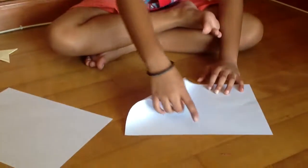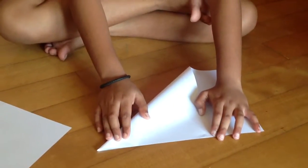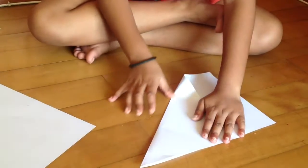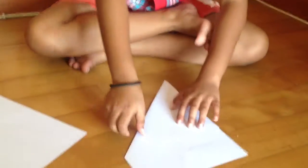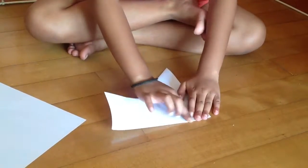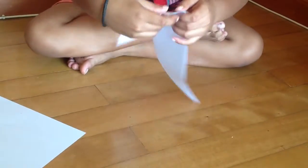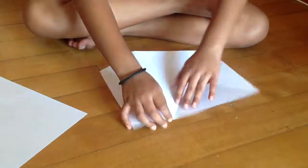You will need two printer paper or a four sheet paper. First you take this end and fold it to this corner until you see this edge. We need to make the paper into a square. Then flip the model over and fold this part until you see this edge. Make good creases. Unfold all and now we need to cut this excess paper off. We can tear it or we can use scissors.